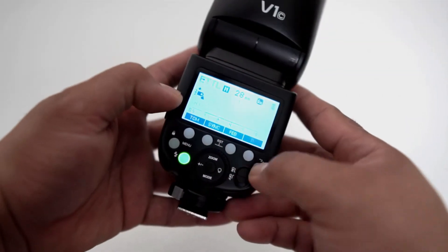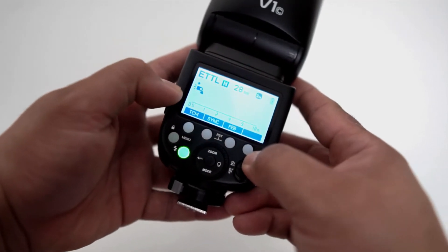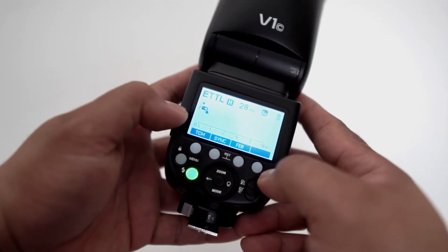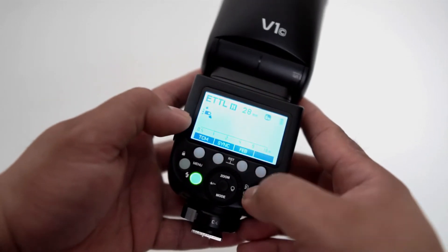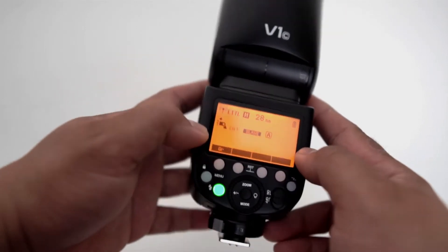Now this is a cool feature: the flash LCD light changes color from cool blue to warm orange depending on when you change the flash from master to slave. Blue indicates master and orange indicates slave.